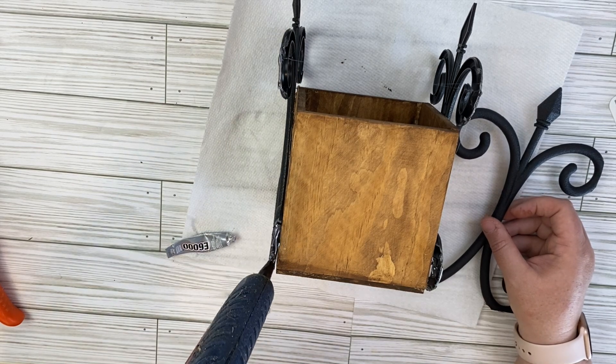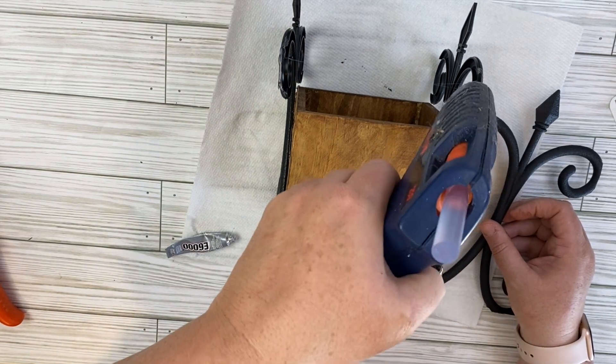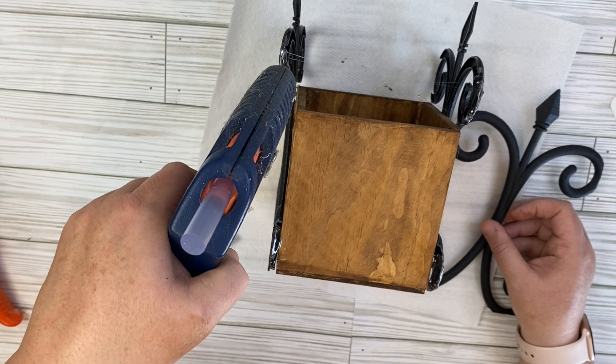I do think it turns out super cute as a planter. Let me know what you guys think — here it is styled for you guys.